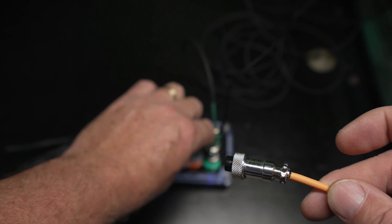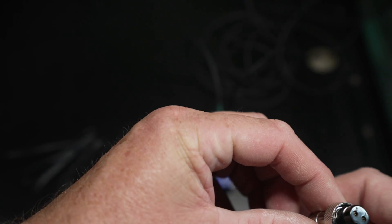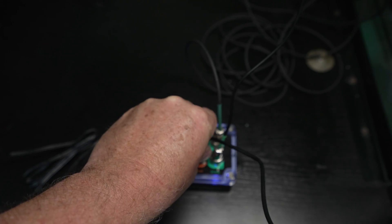Now I'm going to take the connector end of my micro pump that goes down into my ATO reservoir and connect it to drive port number two. Now that I've got my water level sensor and my pump hooked up to the control unit, I'm going to go ahead and set them up in the Hydros app.